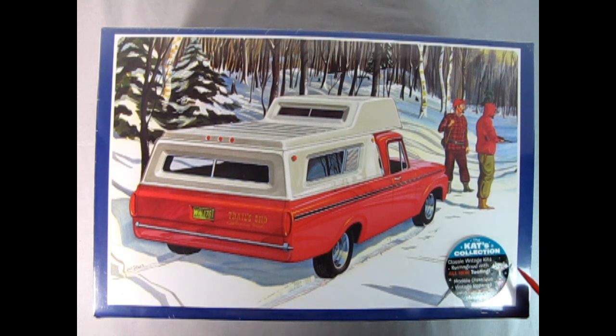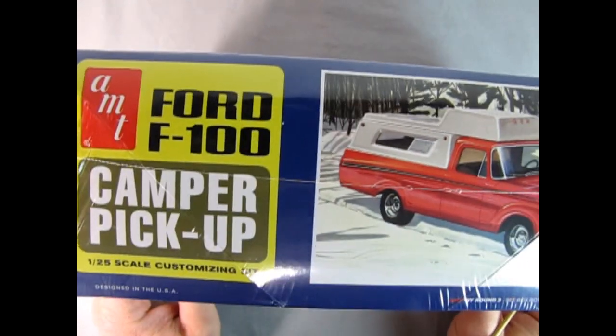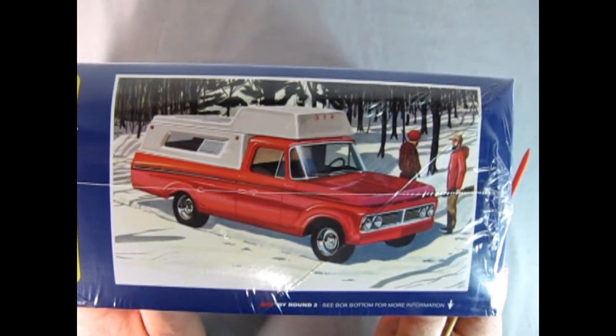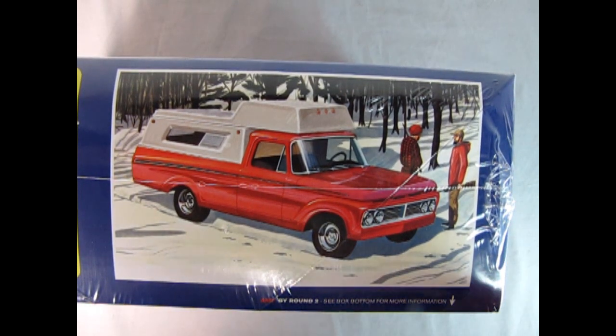The Cat's Collection — classic vintage kits reimagined with all new tooling. If we turn the box up to the side, we have the Ford F100 Camper Pickup. And there it is from the front view — this is what the moose would see, I guess.